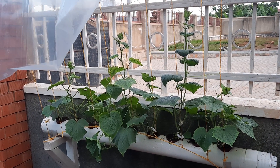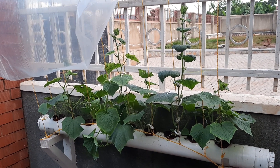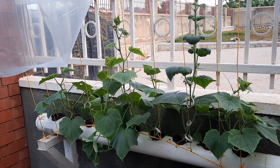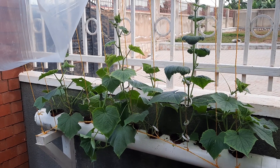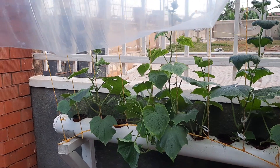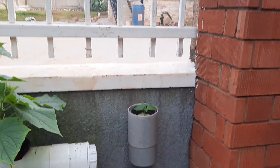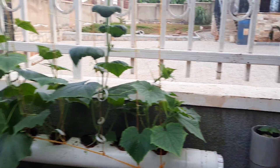Hello there, welcome to my channel. Today I want to share with you the progress of Farm Aid and the journey of our hydroponic systems. As you can see, we have cucumber which is about four weeks old. I'm going to show you some of the challenges we faced so you know exactly the things you need to avoid — the do's and the don'ts.